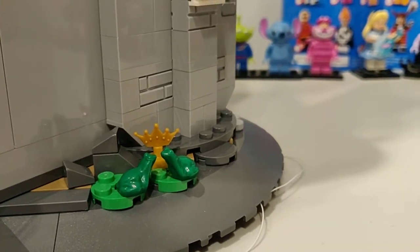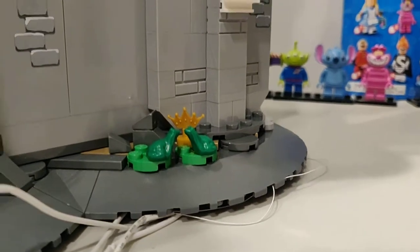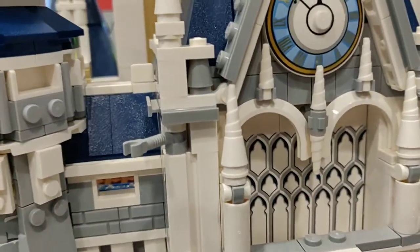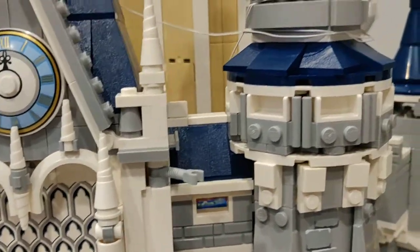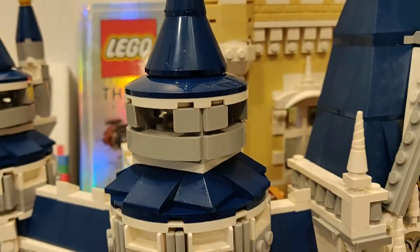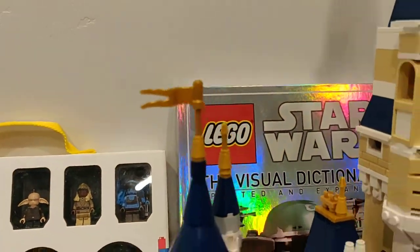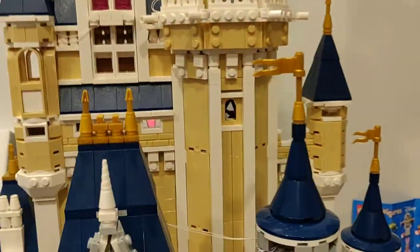We have the Princess and the Frog reference — the crown shows like it's a princess, and that's what they did instead of doing a full room for it. This is very well decorated; they put a lot of effort into this. All the towers look great — very well done. We go up and have the golden spikes, flags all flying the same way.